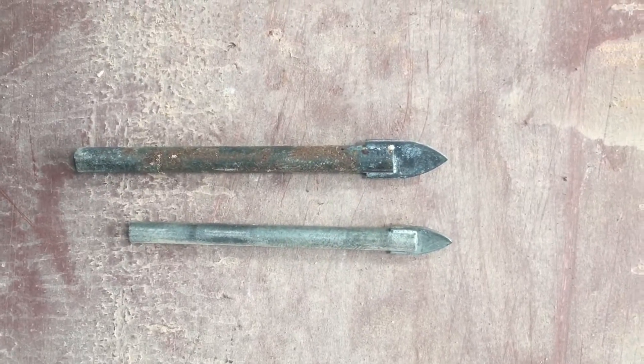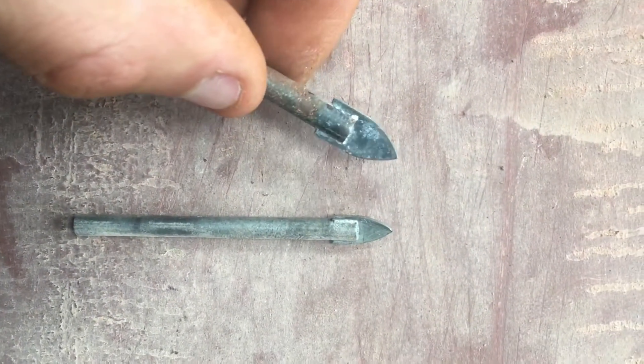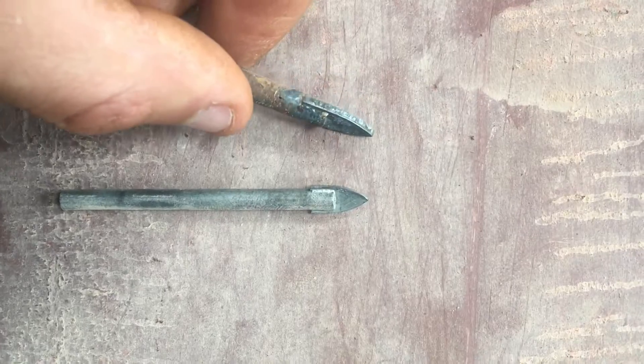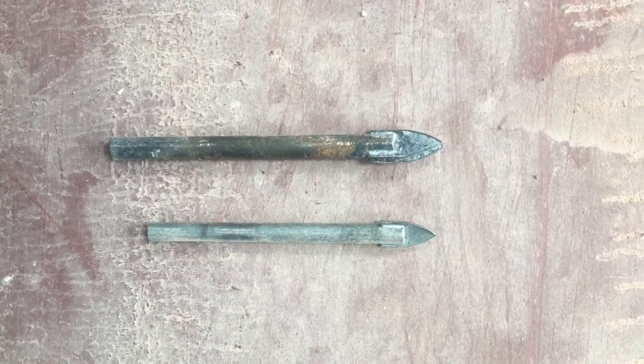There are many specialist types of drill bits. These ones here will drill into porcelain tiles without cracking them. Probably not always needed, but especially when you're drilling into porcelain tiles, they're definitely highly recommended.